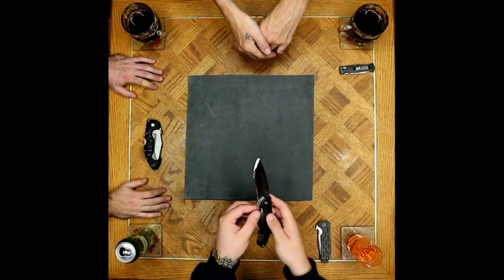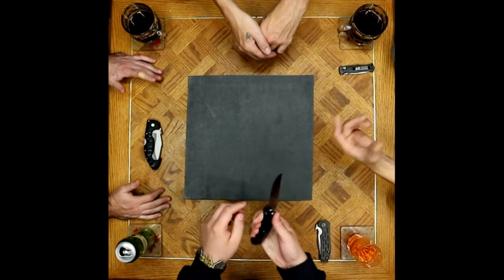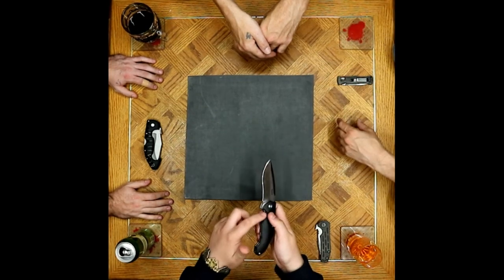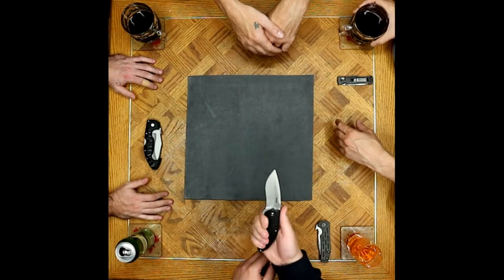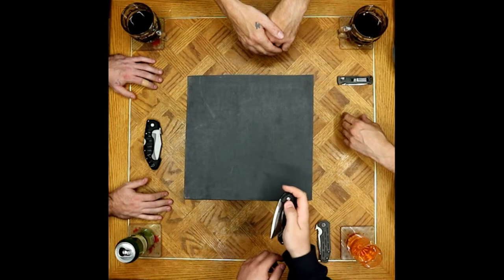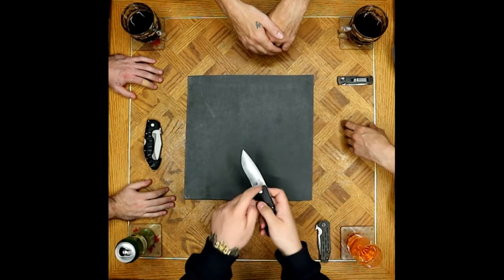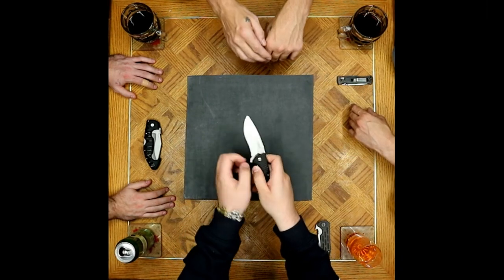You'd have to pay the patent for a sub-frame lock — and then you'd need to remove the thumb disc before batoning. There's some toothiness to the liner, but it's not overbearing, not chewing up your finger. It's tucked away nicely but still fairly accessible when closing the knife.